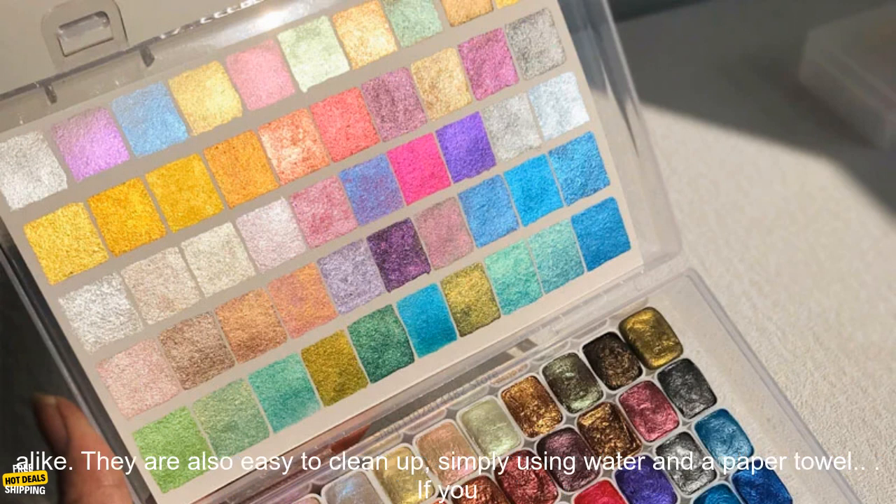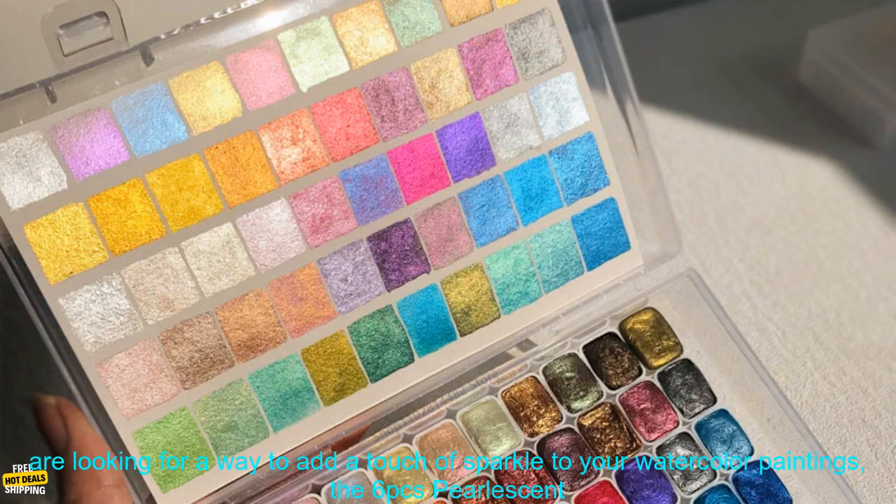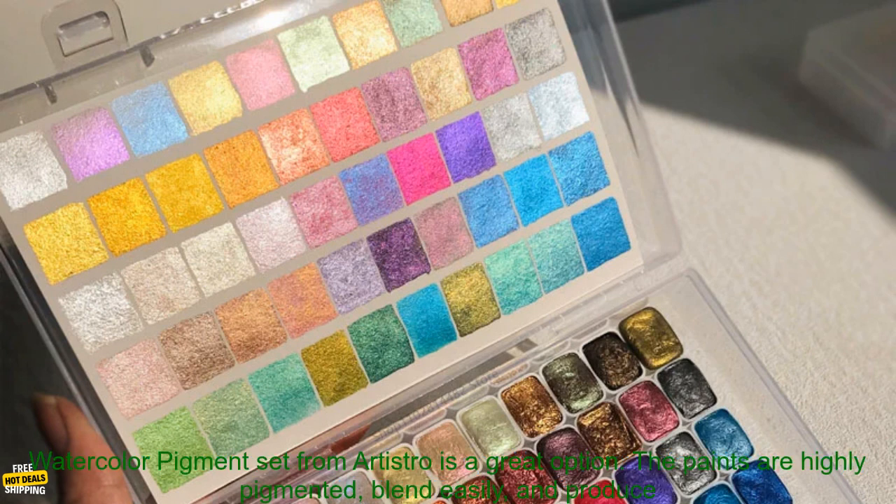The paints are also non-toxic and water-soluble, making them safe for use by children and adults alike. They are also easy to clean up, simply using water and a paper towel.